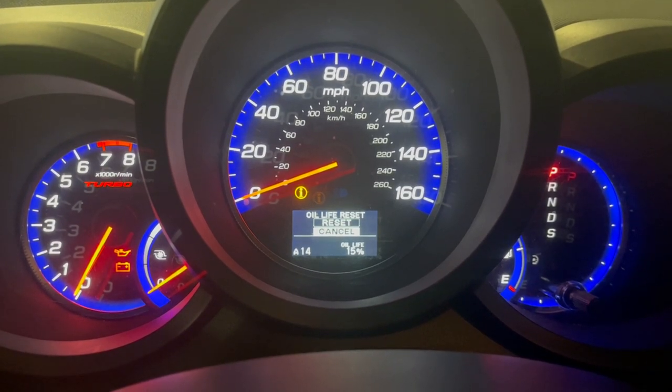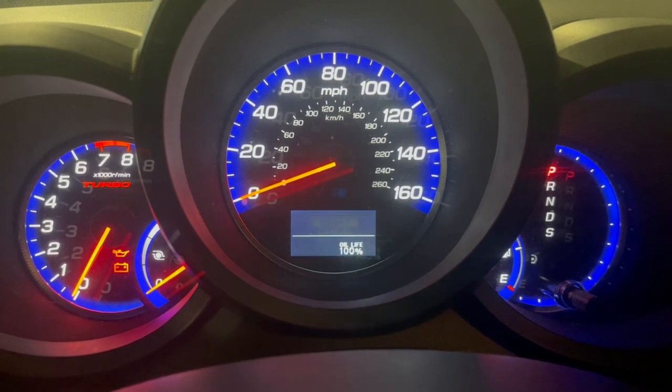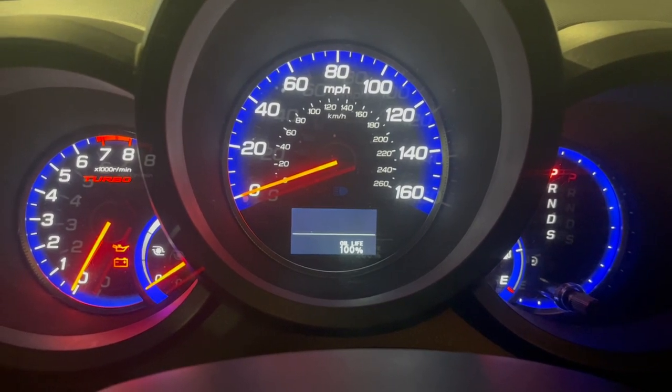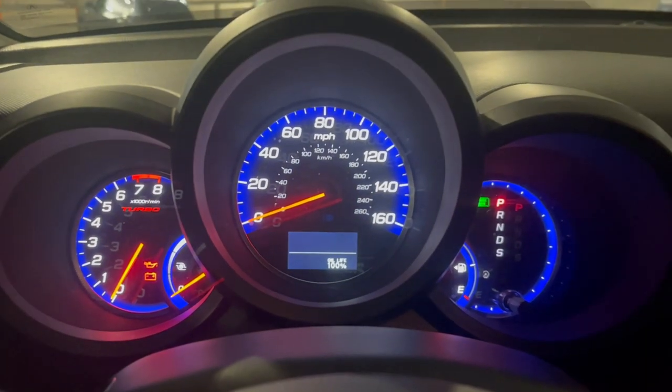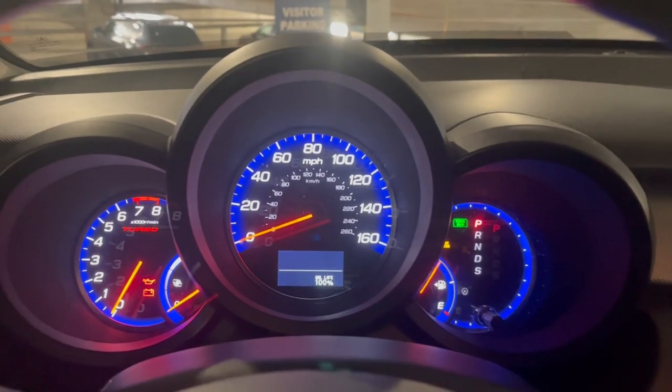It gives you the option — it says oil life reset: reset or cancel. We're going to go up to reset, and it's back to 100%. I hope this helps. If you have any more suggestions or want any more videos, please leave a comment below.